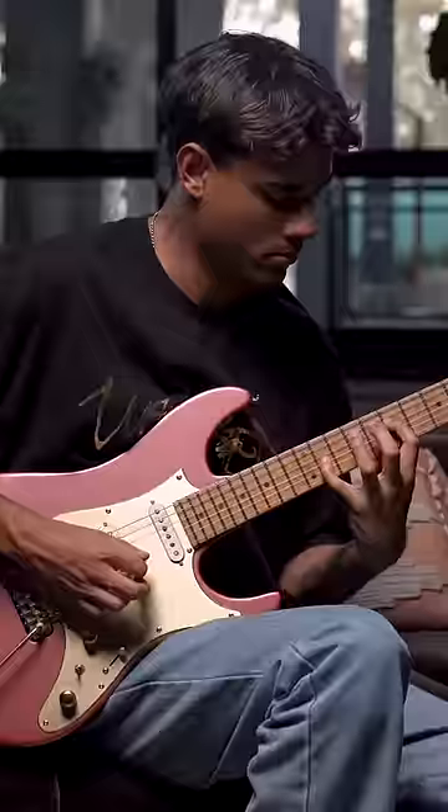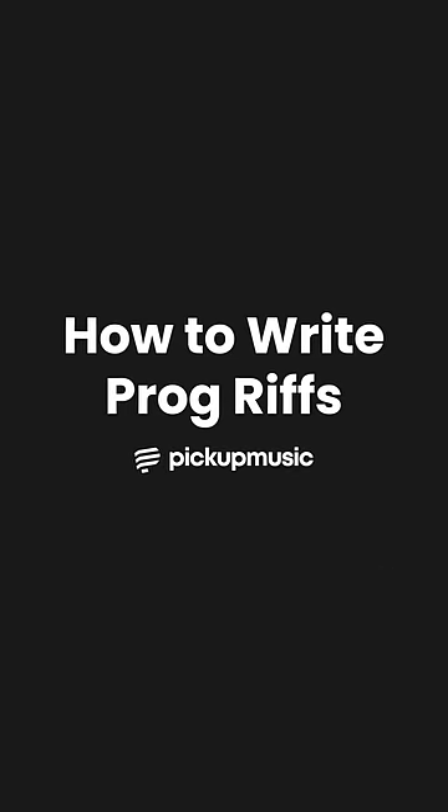Hey, this is Manre Gatna Fernandes and welcome to my Pickup Music Masterclass: How to Write Prog Riffs.